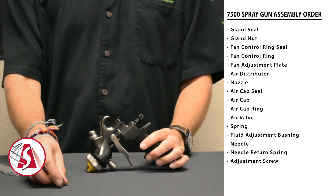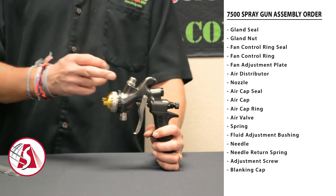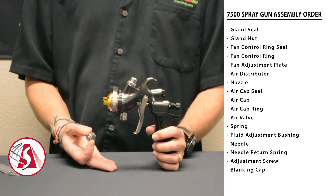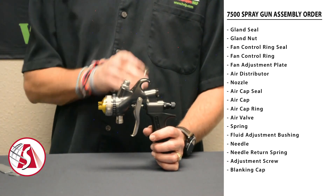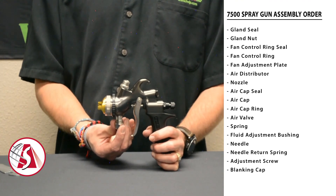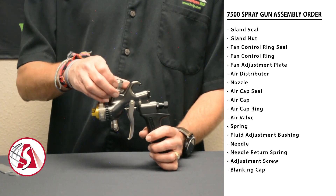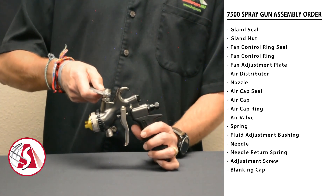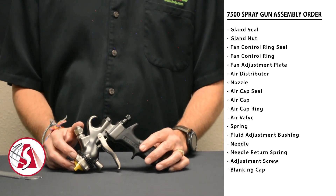The last part to install is the blanking cap. It goes on the opposite connection from whichever cup you're going to use — if using a bottom cup, mount the cap on the top of the gun; if using a top-mounted cup, use the cap on the bottom. In this case, setting it up for a bottom cup, screw the cap onto the top of the material outlet and just snug it up with the multi-tool. And there you go — that completes the assembly of the 7500 spray gun.